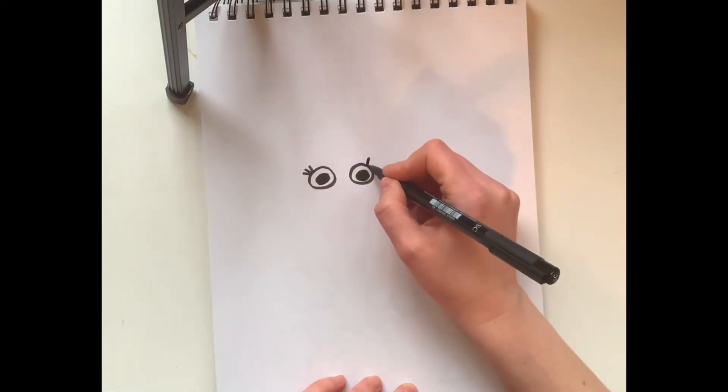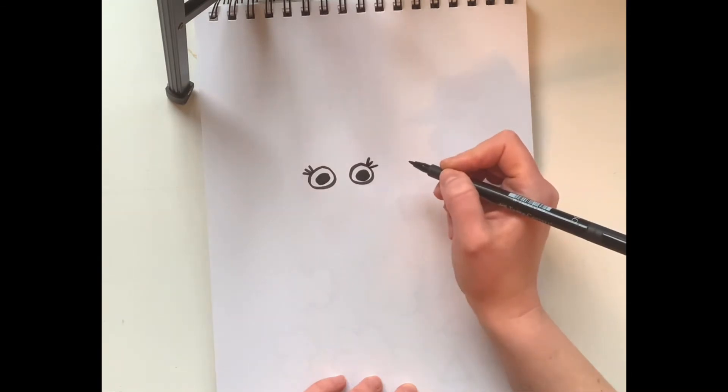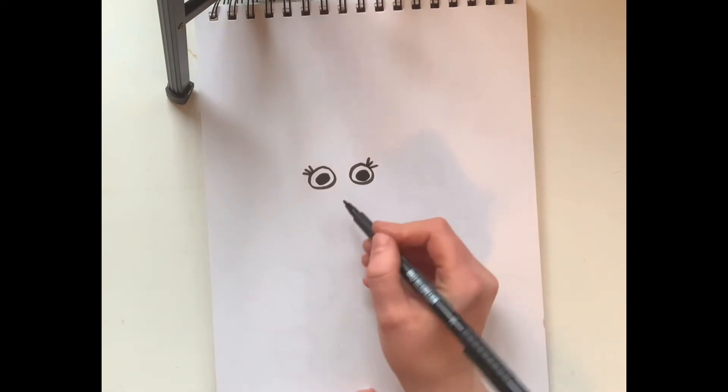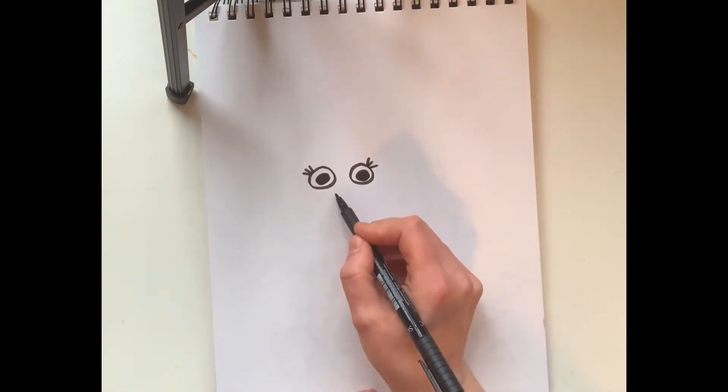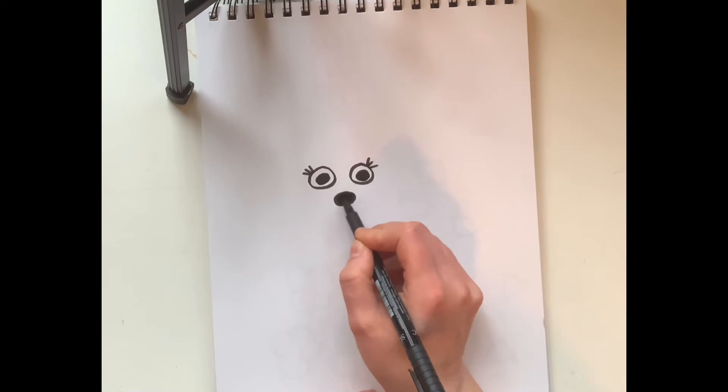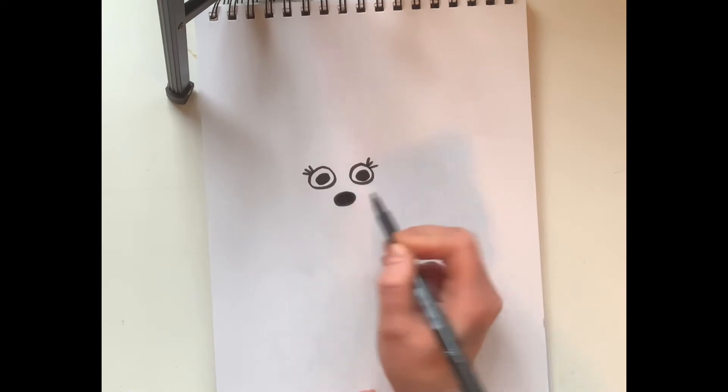Now I'm going to put some eyelashes, but you don't have to friends — that's just something I wanted to do. In between and down here I'm going to do the nose of my little mouse and color it in black.